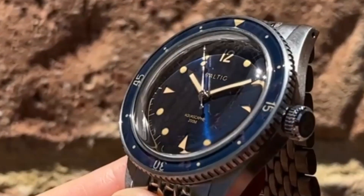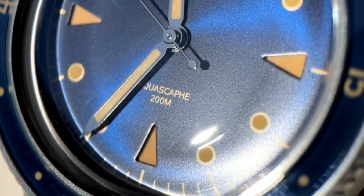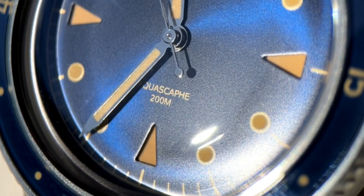Although this is a subtle distinction, these three painted markers interact with the matte black or brushed blue dial in a completely different manner than the other painted markers.